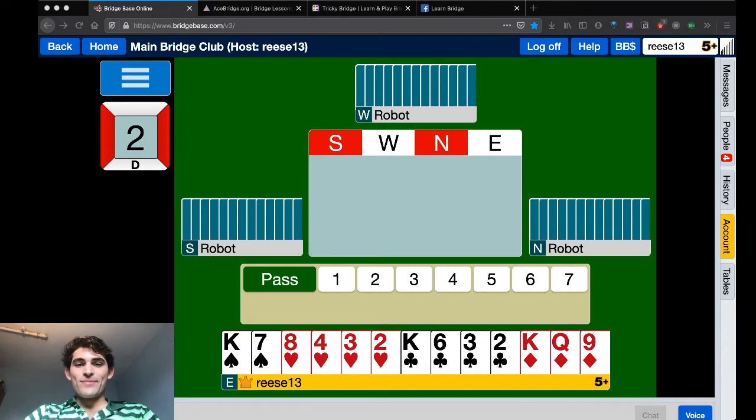If you're a bridge beginner, please check out Tricky Bridge on the Apple App Store in late September and check back here for more lessons. You often do want to cover an honor with an honor, with the exception of when it's going to help the opponents. We're going to see a few examples of this today. Let's get started.